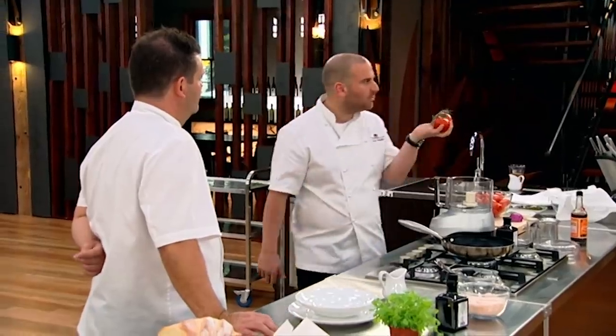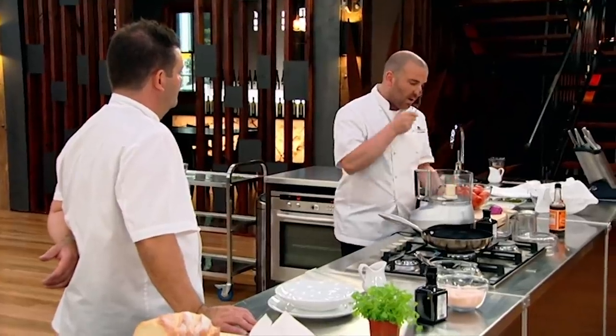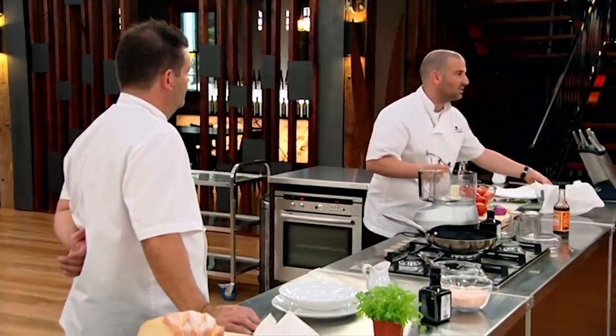So guys, tomato tea, consommé — there's lots of different names. Do we all know where the aroma comes from in a tomato? So the stalks are really important, and I'll explain to you how we're going to get the aroma of the stalk into the tea.